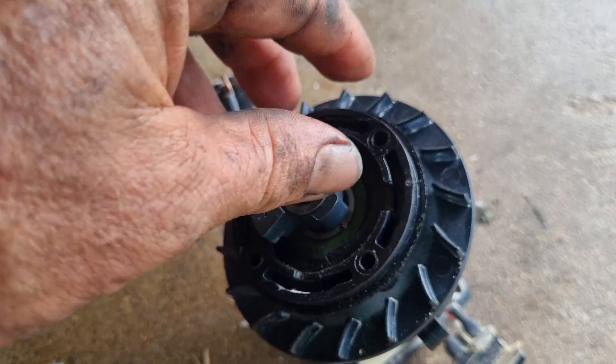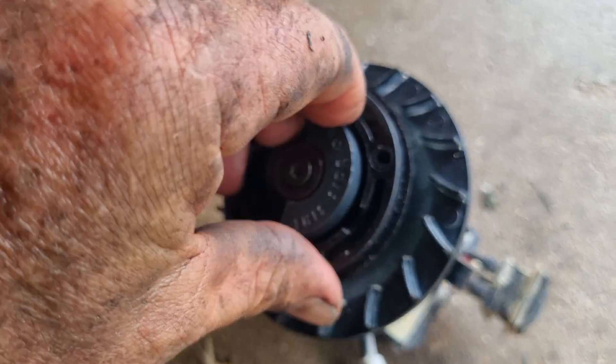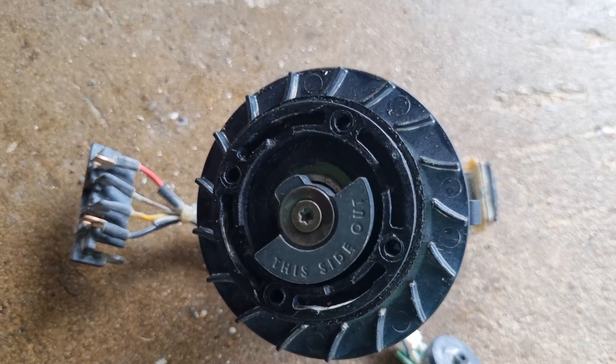I've smoothed it off, gave it a sander now. Rotates freely around. Good to go.